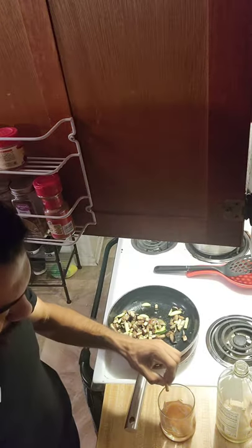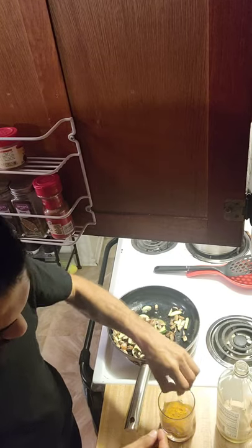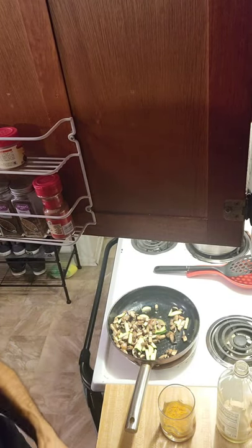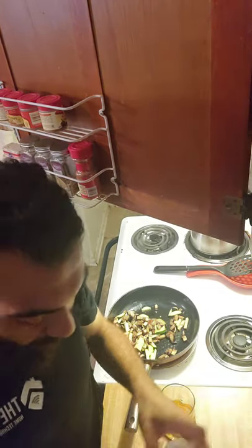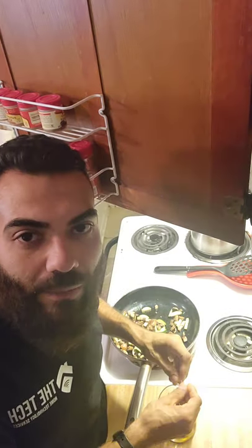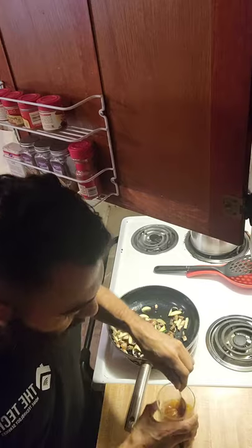Alright, turmeric and ginger — I'm going to open up the capsule and drop it in here. And here's a simple probiotic. I'm going to open up this capsule and put it in my drink as well. That way I get my probiotic, my turmeric, and my apple cider vinegar all at the same time — saving time right here.